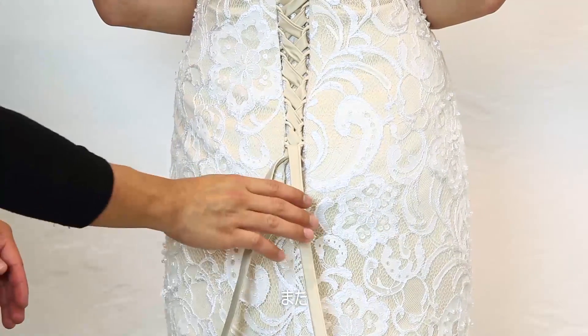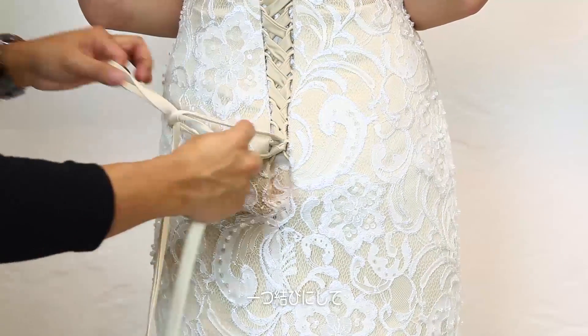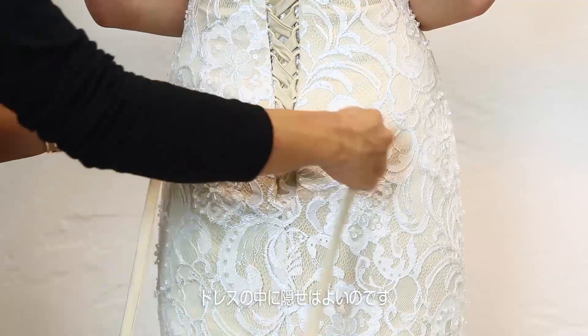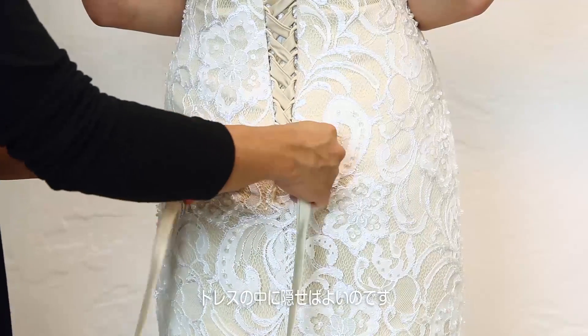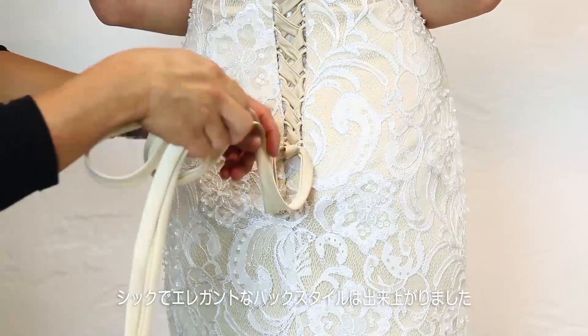Alternatively, if you don't want to have a bow, you can hide the bottom of the laces completely by tying the ends into two knots one over the other to create a square knot. Then simply tuck the remaining laces into the bottom of the dress for a sophisticated and elegant corset style back.